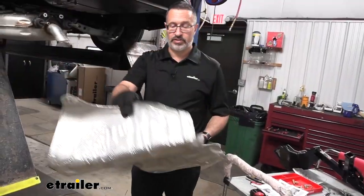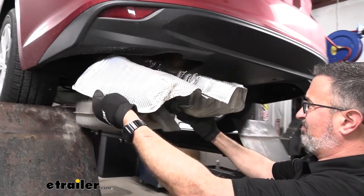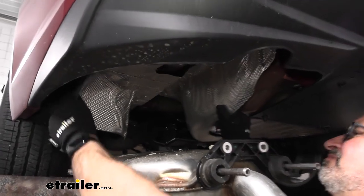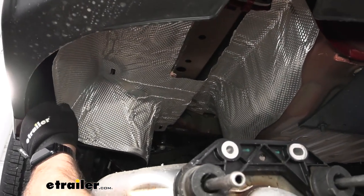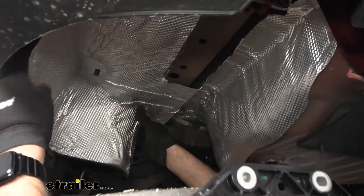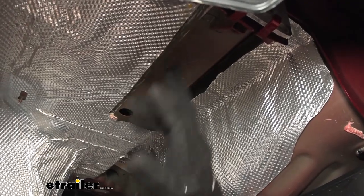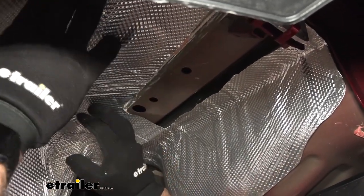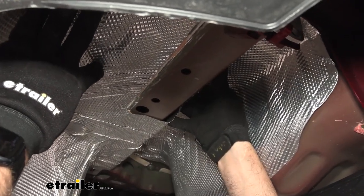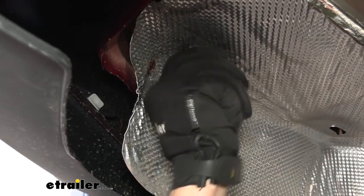We can go ahead and reinstall our heat shield. You can double check the fit on here — if you need to cut some more, go ahead. If you cut too much, don't worry about it; we're just making room for the hitch to come in right here. This looks like it's going to work for us, so we're going to go ahead and reinstall the speed clips.